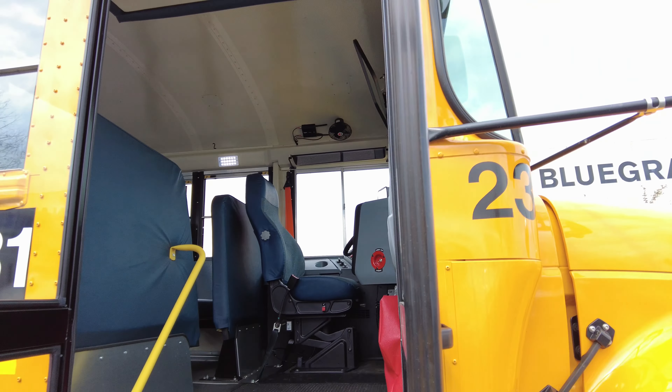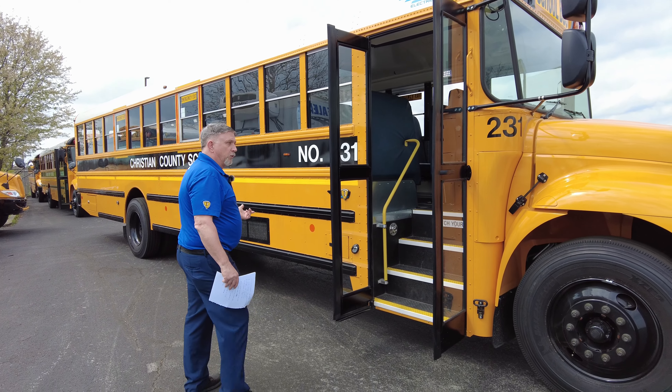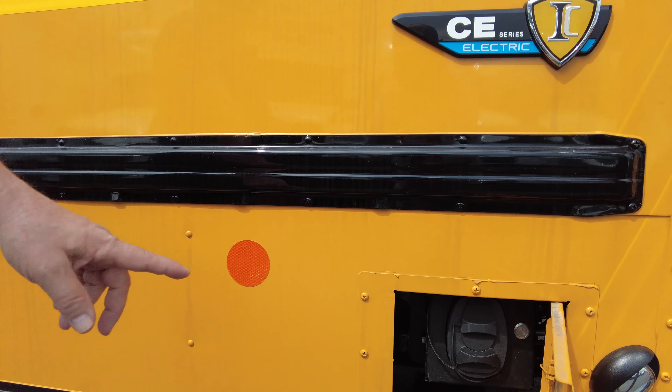This is our electric school bus, so obviously there's no internal combustion engine, no fuel needed except for electricity. We have a two-stage charger here.